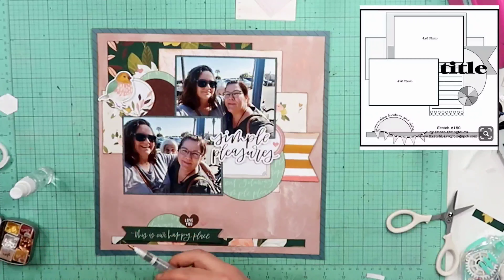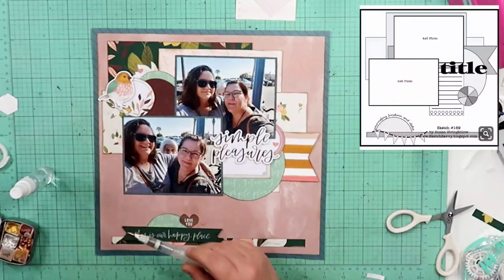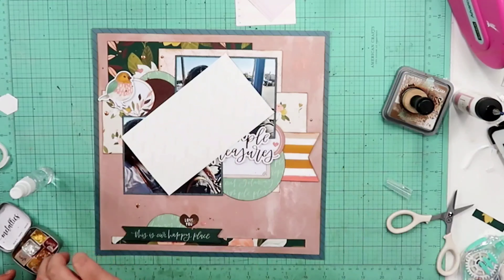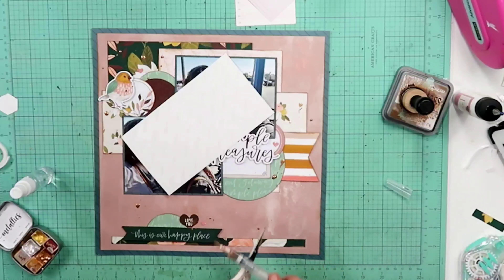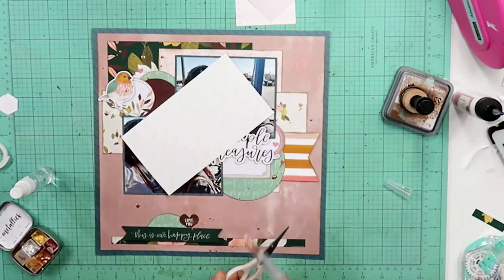I am also embellishing with some epoxy hearts that came in the kit — just half a pack of some epoxy bits. I am pulling out Rachel Beth Designs metallic watercolors, going with the copper color, and I splattered that around the page. I get this huge blob right there — I decided to leave it. It dried like it would if left in the pan of watercolors — dried right back up on the page. It looks really cool. It is a big blob, but it looks great and is still shiny.